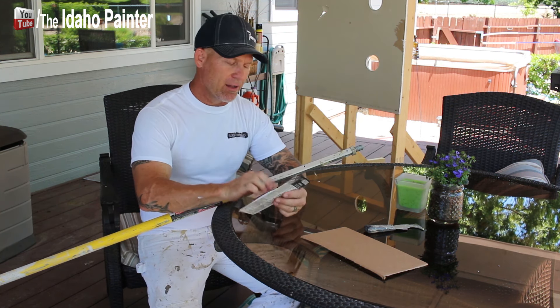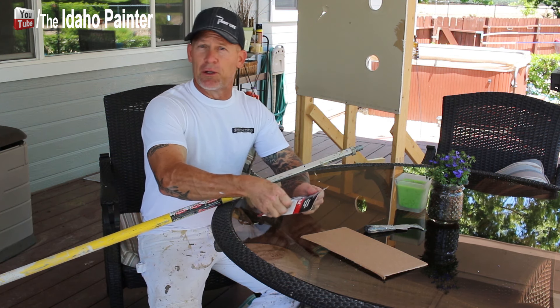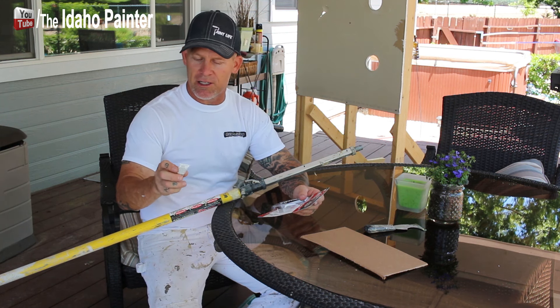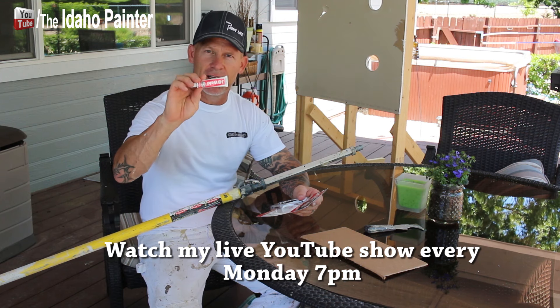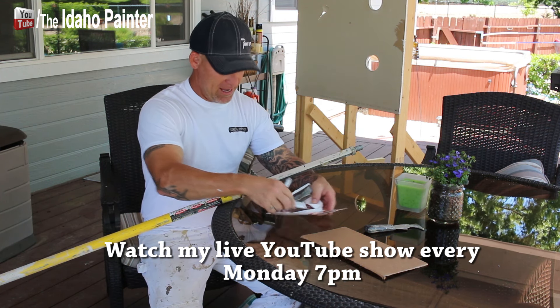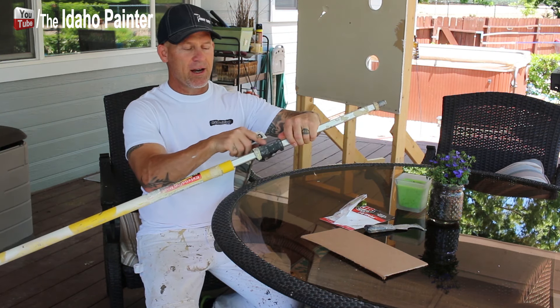I've got this JB Weld. It's a two-part epoxy and it will glue and fix just about anything — even automobile parts. I saw on one YouTube channel a guy fixing an engine part with it. It's a two-part epoxy; just mix the two parts evenly and then I'm just going to smear it on my extension pole right here.